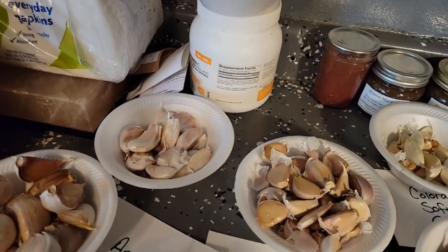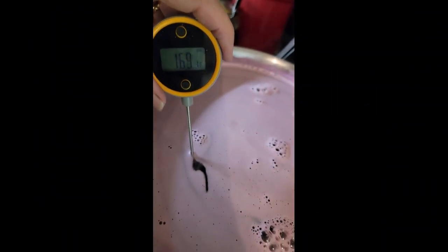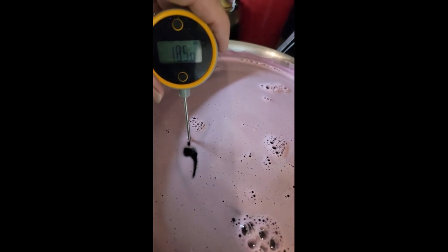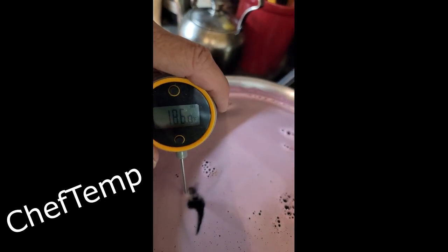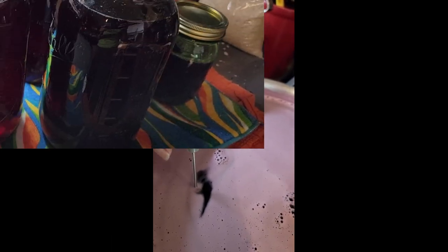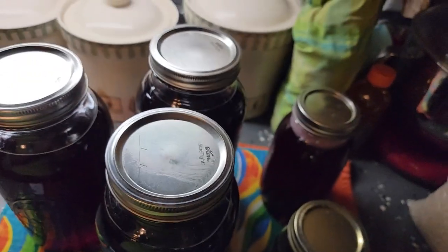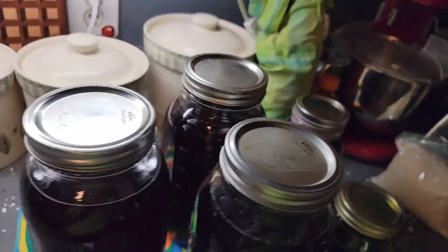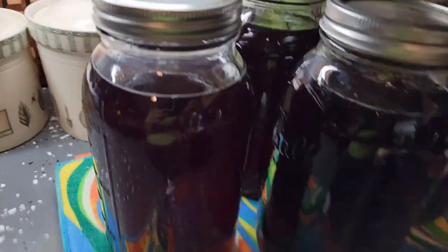The other thing I had to do out of my gardens was to make some grape juice, and I picked the last of my grapes. The key to making good grape juice is you need it to be a hundred and ninety degrees, so I'm using my ChefTemp thermometer. I process the half-gallons for about 20 minutes at my elevation and it makes fabulous grape juice. If you want a video about that, let me know.